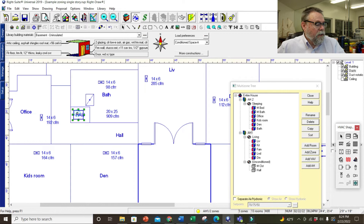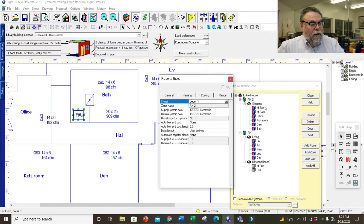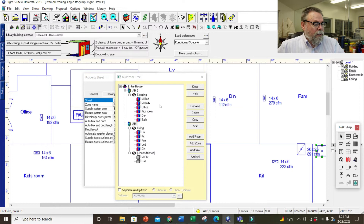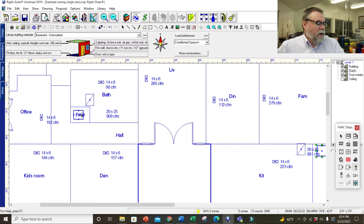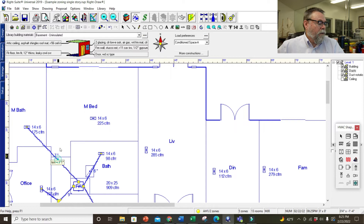Now they're right — I've got the air handlers in the right locations. Air handler two handles the sleeping area, and air handler one over here handles the living area. Now I can drag my registers and duct work. This bathroom, the other bedroom over here, this bedroom — we're going to wye this one off, take it over there, drag the duct over, and put a Y in. Now I just have a couple of supply runs left and this system is complete.